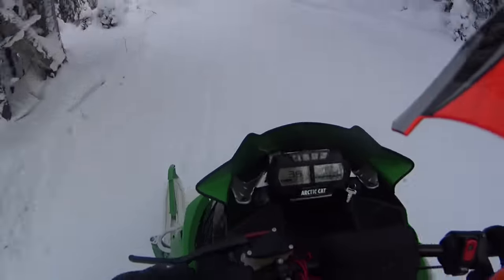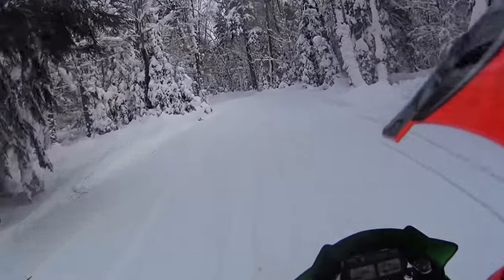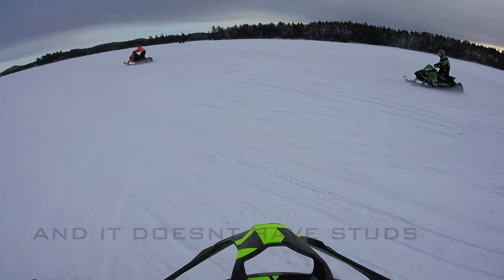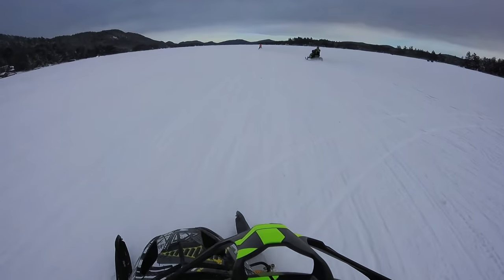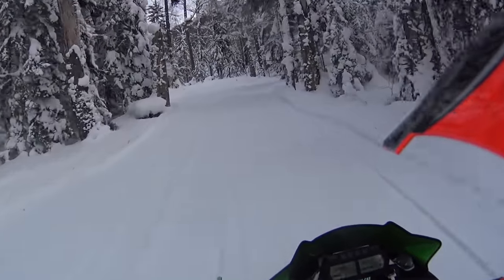It's got a nice mid-range, which I think is awesome. Right now we're going around 35 and it's right there in the power. Slower than that, it doesn't quite get up off the start as quickly as the 800 does, obviously, but I still give it a lot of credit — I think it's pretty good.